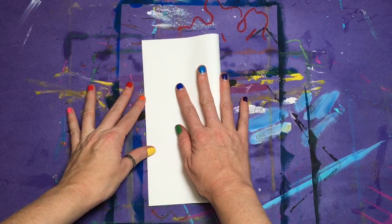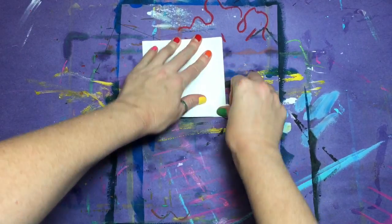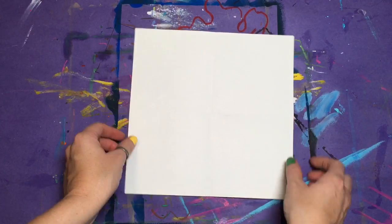Let's begin by folding the paper in half from side to side and then in half again from top to bottom. When it's open, you should have a plus sign. Each square will fit one letter, just like the layout of Robert Indiana's Love image.